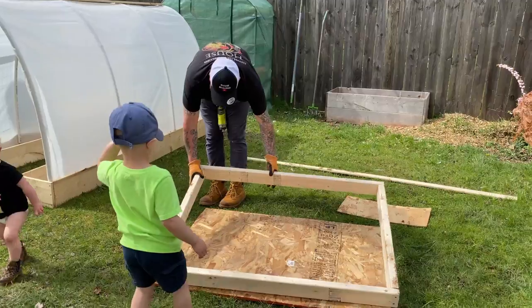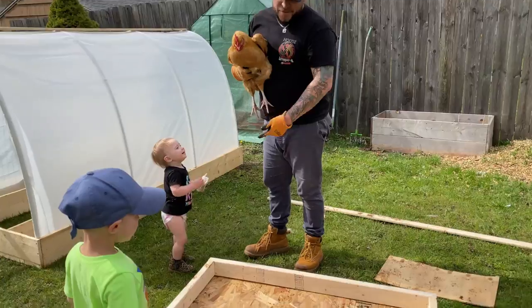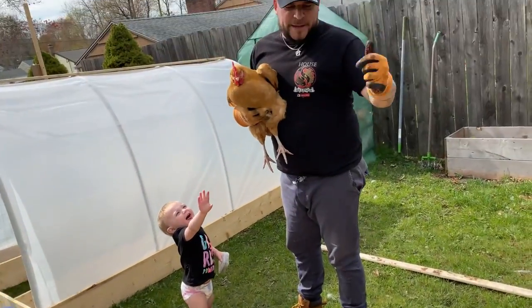That is the first part of the frame. You're going to duplicate that up on top and then we'll show you how to put them together.